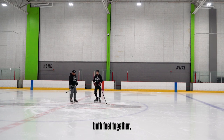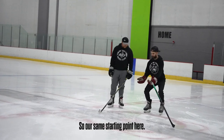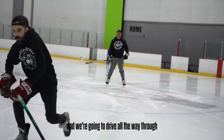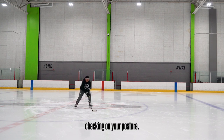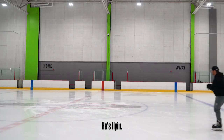Now that we have worked both feet together, one foot at a time, we're gonna put it all together and start picking up our feet and make it an actual hockey stride. Same starting point here, but now when we get to that maximum extension, we're gonna pick up our feet and drive all the way through. Keep that stick on the ice, check in on your posture. He's flying!